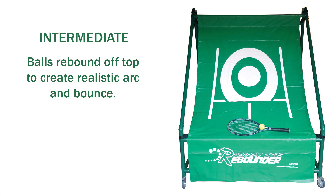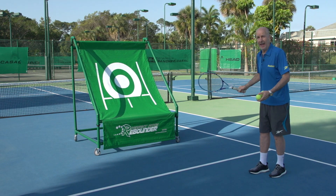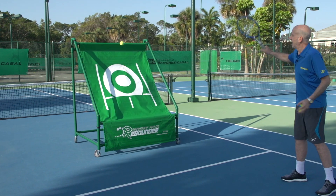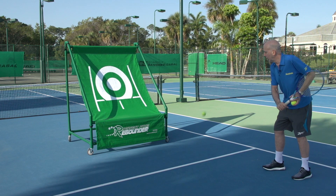At the intermediate level, without the square entry-level adapter or power-absorbing foam tube for advanced players that we'll see in a minute, the Perfect Pitch Rebounder allows 1.5 seconds between shots. For intermediates, depending on the pace of your hitting, you would hit without it. You'll see when I hit, the ball comes off nicely at about a 30-mile-an-hour ground stroke.